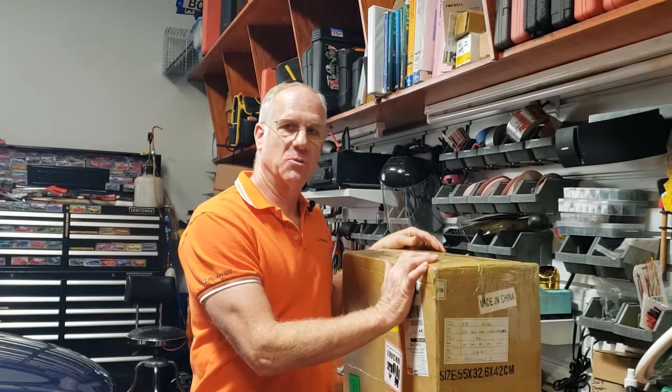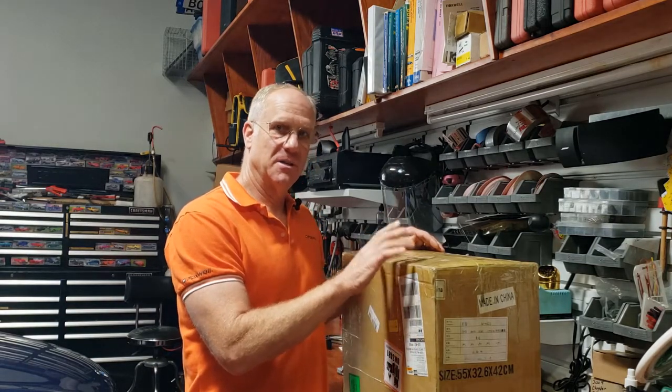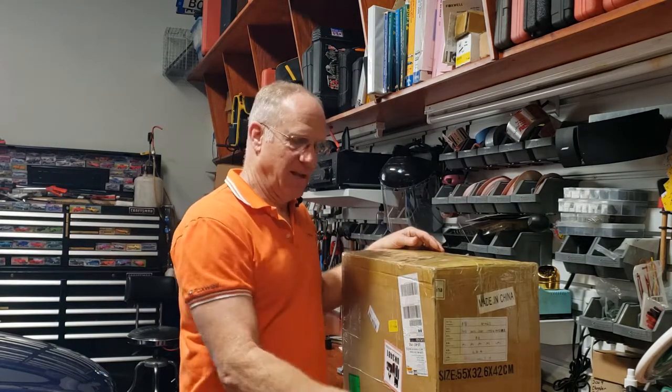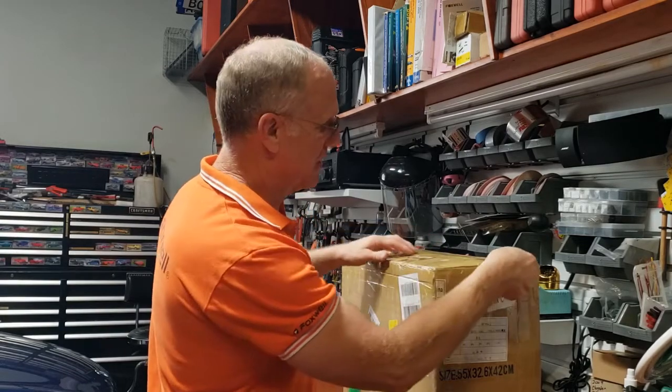Hi everybody, it's Mark for Foxwell. Just received a new box of various tablet scanners and we're going to start unboxing and show you what they've sent.